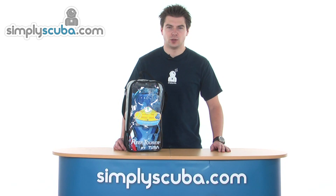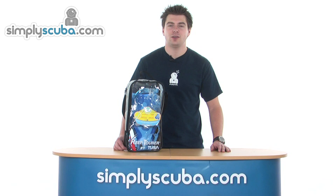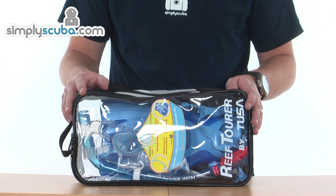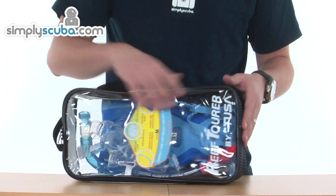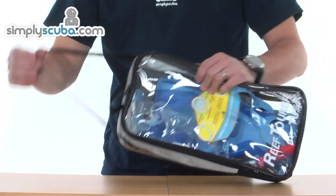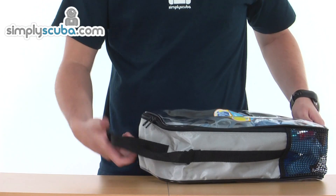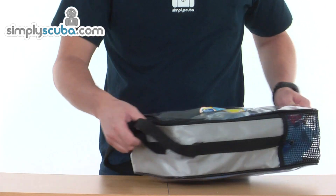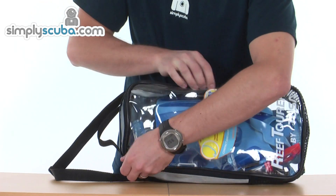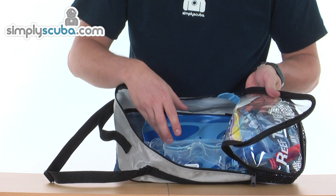Hello and welcome to Simply Scuba and SimplySnorkel.com. In this session we're going to look at the Tusa Adult Snorkeling Package. The snorkeling package is enclosed in a very nice bag with a clear front, mesh at the bottom to allow draining, a shoulder strap which can be lengthened and tightened as needed, and a grab handle at the top. A big U-shaped zip opens it right up to allow access to the contents.